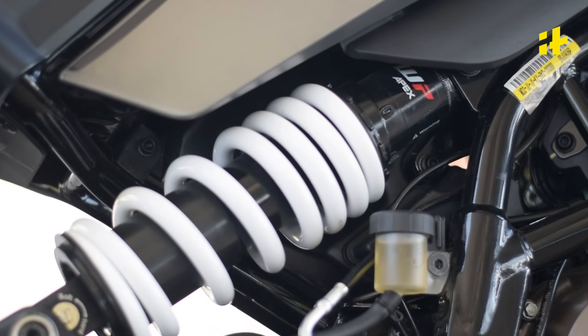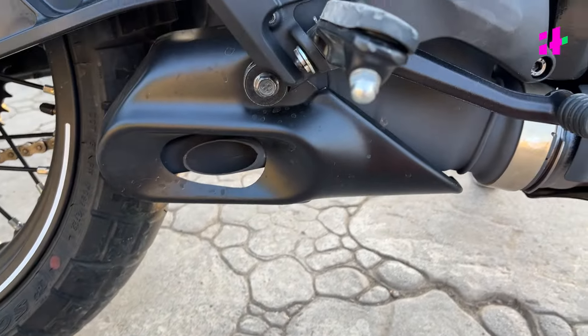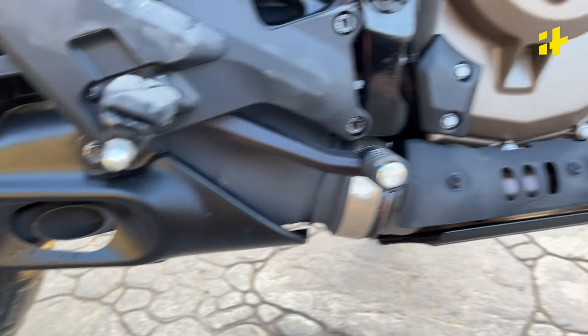At the back, we get a WP Apex monoshock suspension, which is also adjustable. Right under that, we have the underbelly exhaust — this is also something that this bike shares with the KTM, and it sounds really good.